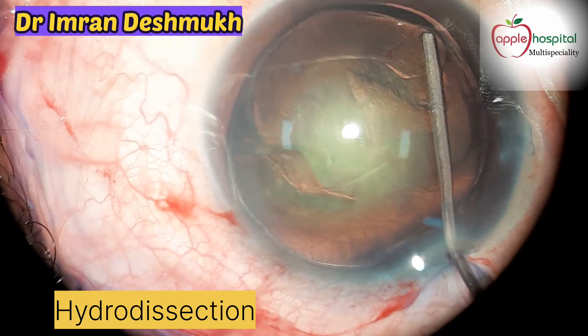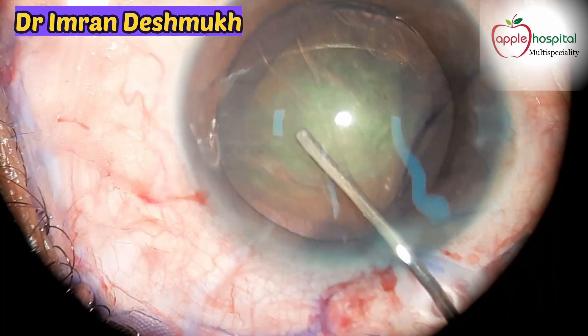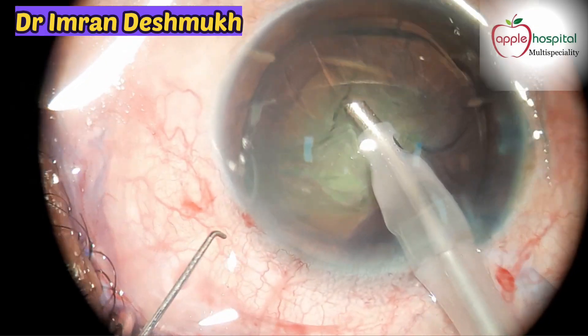A small gush of fluid is used — see, you can see the wave. The wave gets trapped at the center of the nucleus, so the excess fluid comes out. Now the nucleus is a bit free.